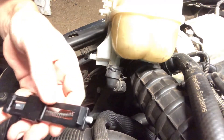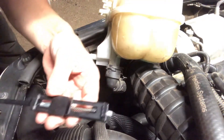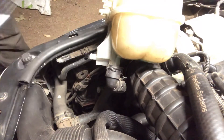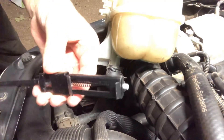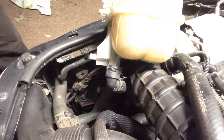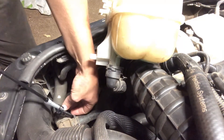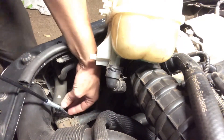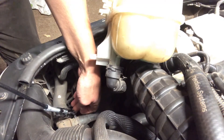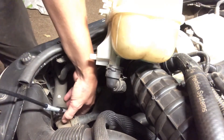I'm going to take both parts and when I squeeze the handle like this — once I release it, squeezing it closes the clamp tool and that's what's going to open and separate the ring. I'll put that in there, squeeze the handle, and then it comes right off.